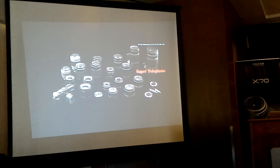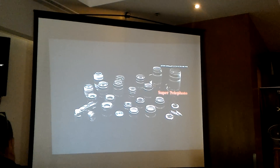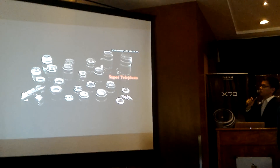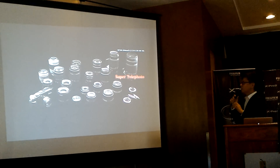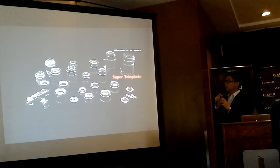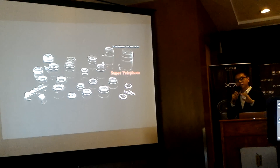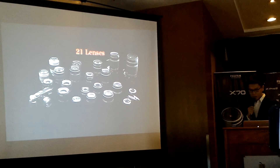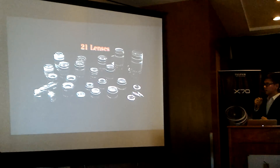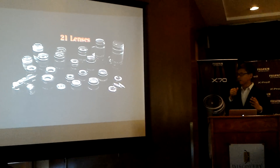We are very glad to introduce our super telephoto lens: the XF 100-400mm f/4.5-5.6 R LM OIS WR. 'R' is aperture ring, 'LM' is linear motor, 'OIS' is optical image stabilization, and 'WR' is weather resistant. After just four years, we've expanded our lineup to 21 lenses.